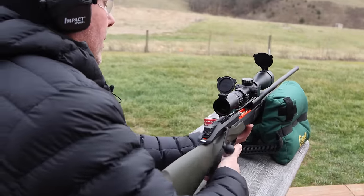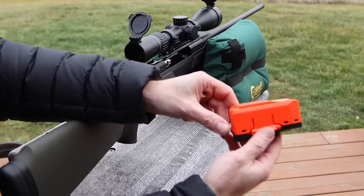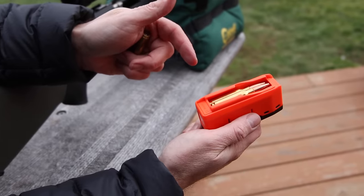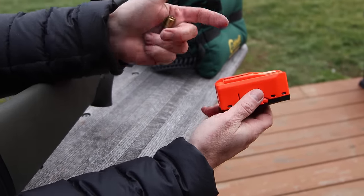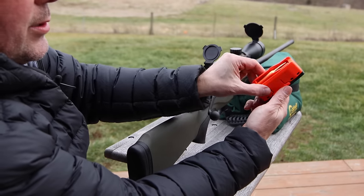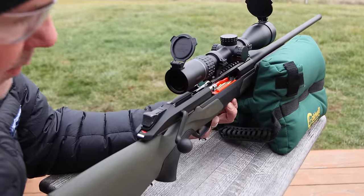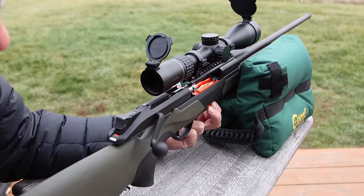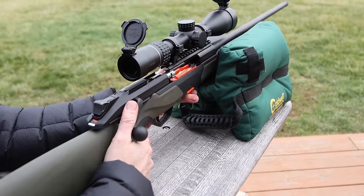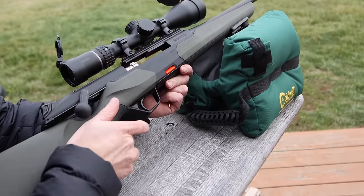We've got two loaded in the magazine already. Check the magazine out — the magazine is obviously bright orange. There have been some hunters that have lost their mags out in the field before, so the bright orange is going to make it a little easier to find should you drop your mag. This also has two locking lugs, one on each side, so you can't just hit one side and drop that mag — you have to pinch it on both sides. You can also tell your mag's in the gun because you have a little spot of orange on the side.